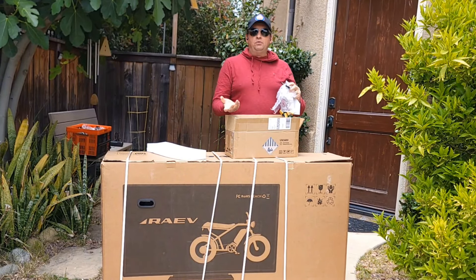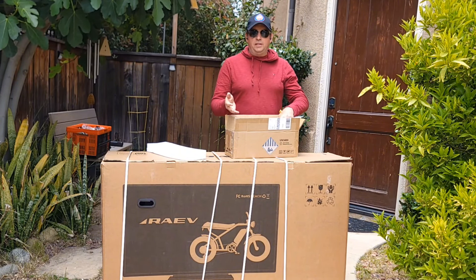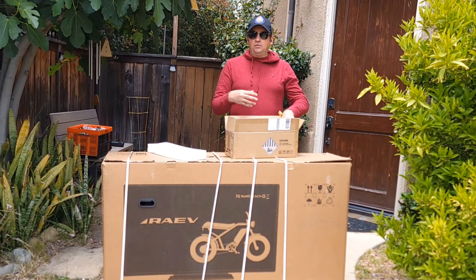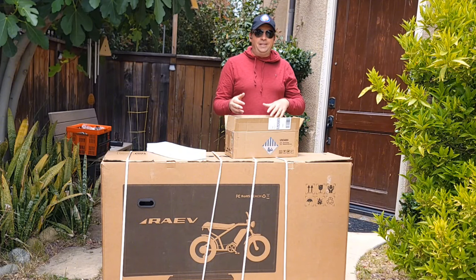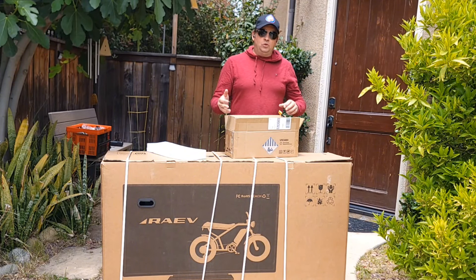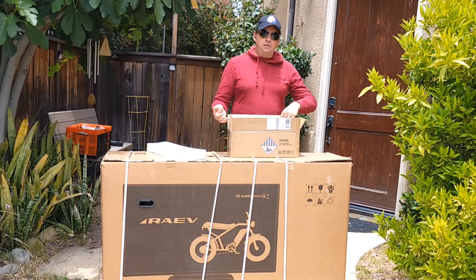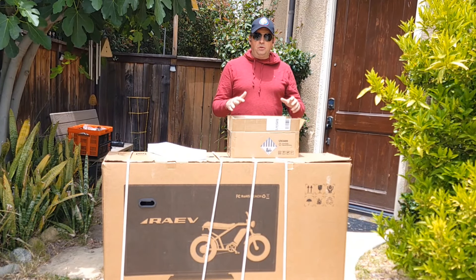You have to do it yourself — it shouldn't be that hard. I'll try to show you in this video, or I'll make a separate video for that. Most likely later on they're going to start sending them already attached to the bike, but I'll make a follow-up video to tell you how it goes.